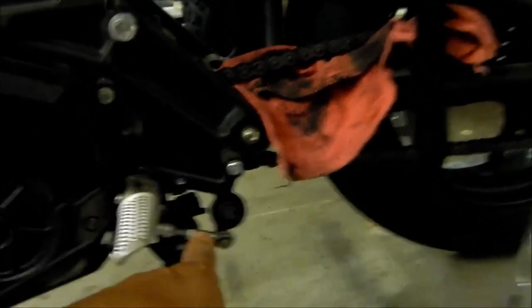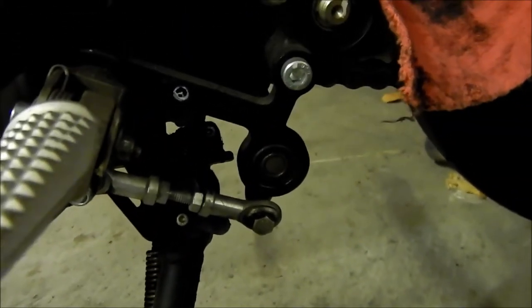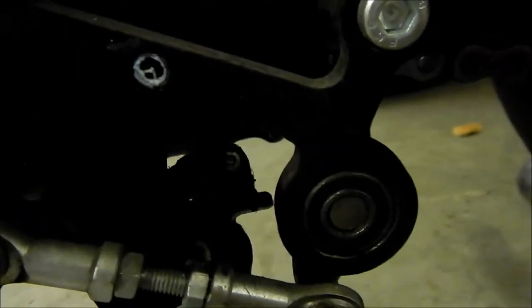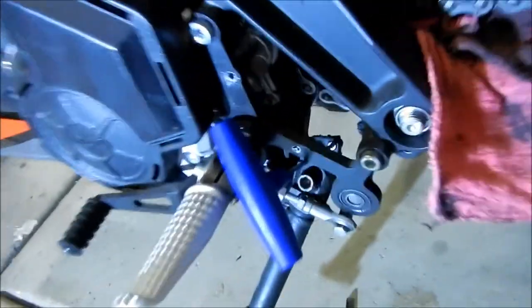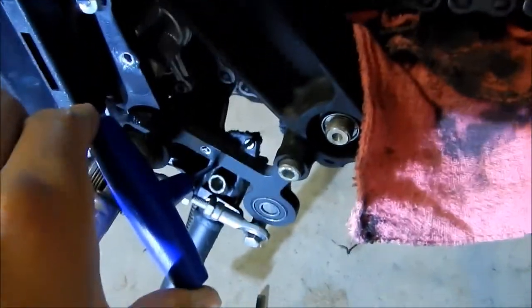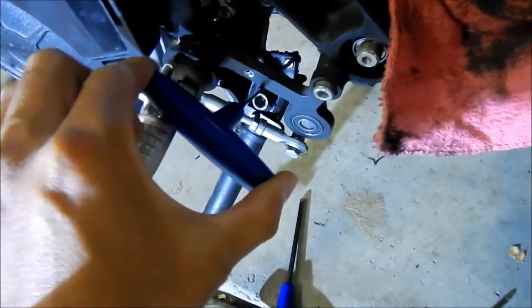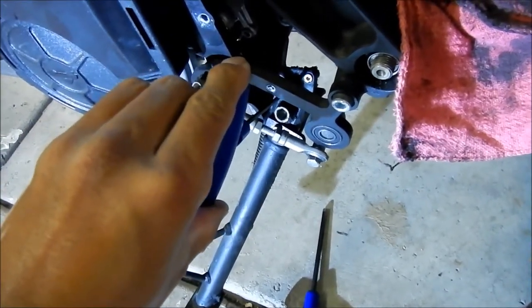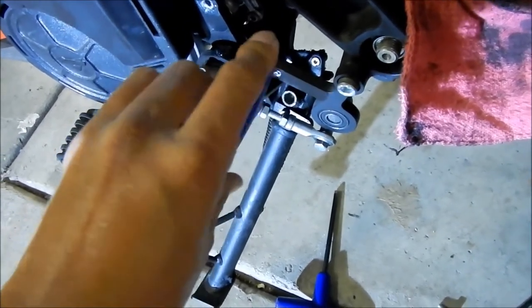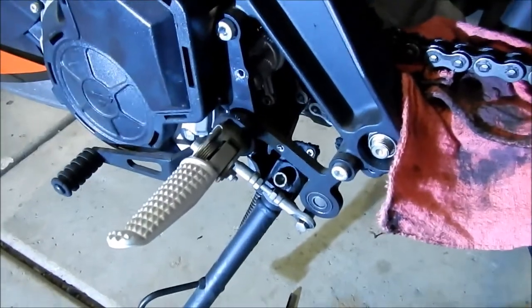The first step was to take the kickstand sensor out — that's this little guy here with two small allen bolts. I'll wipe it down first; it's kind of dirty. That little box is right there. They want you to take it out because the whole assembly has to come out and it'll get stuck on the wire if you leave it there. There is a sensor right there and I already have the allen wrench. You can barely get access to it. There are two bolts — one here and one there. It's a bit of a pain; they just barely give you enough room. It's a 3-millimeter allen head.